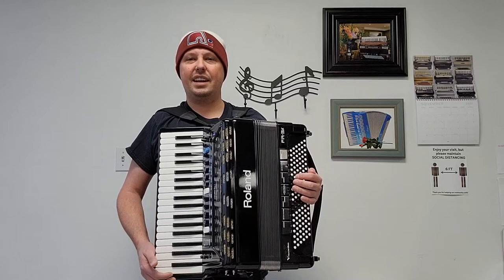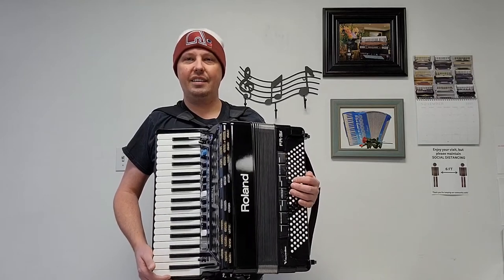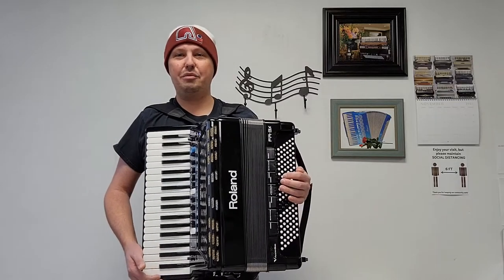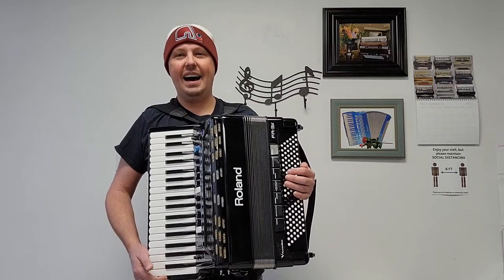I'm going to give you an example of just a couple of the sounds that are in this Roland FR3X Piano Accordion. I'll play a French tune for you and then I will play a holiday favorite.